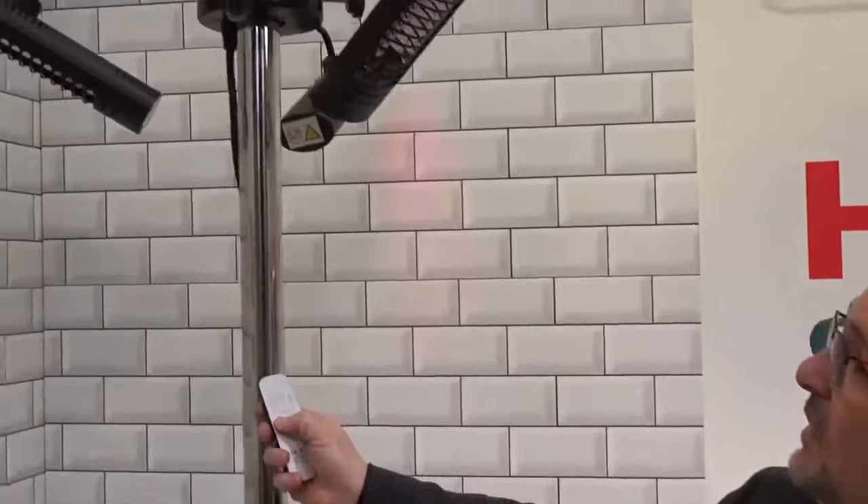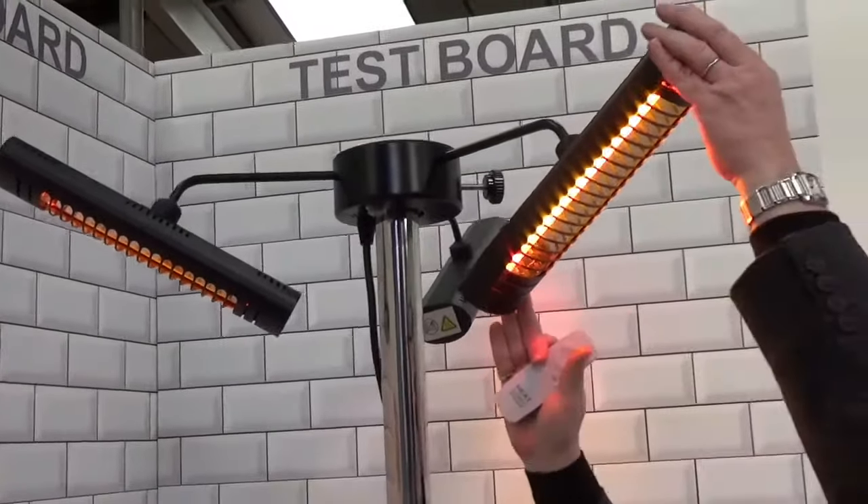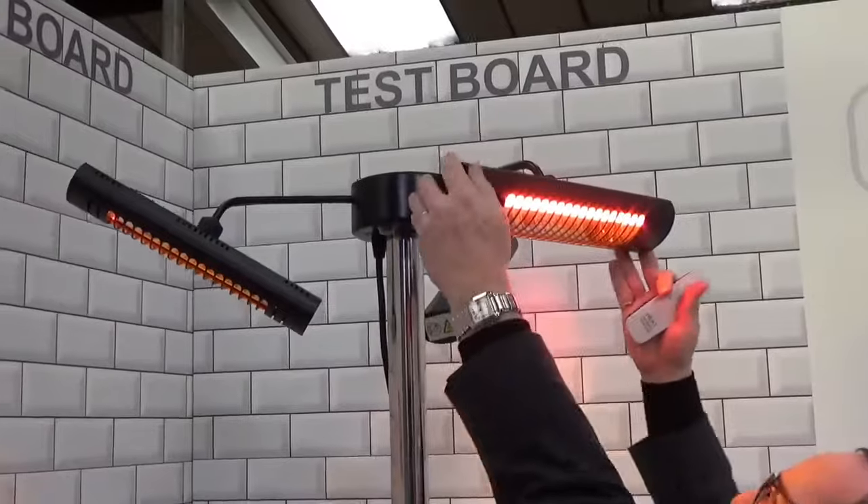So I'm now going to give you a quick demonstration of how it works. Each of the heads can be used independently, so you can have one, two or three turned on at any one time. Something that's really unique about this — if I just turn them on for you here, you'll see they come on all three.